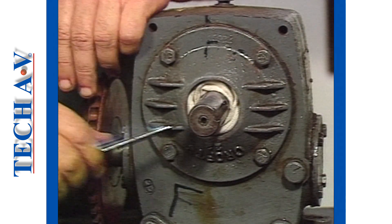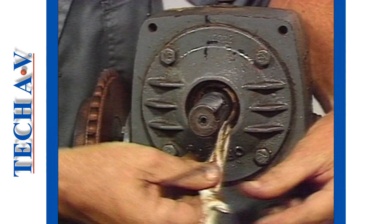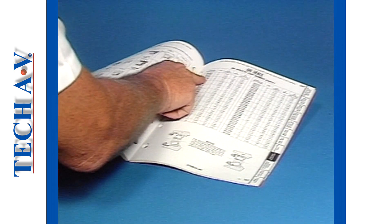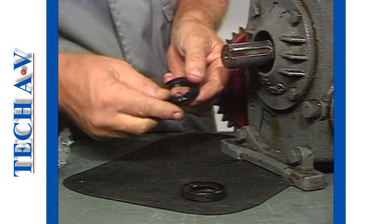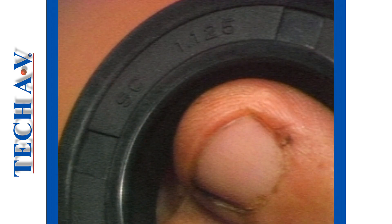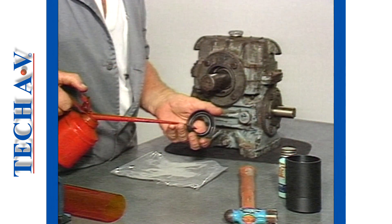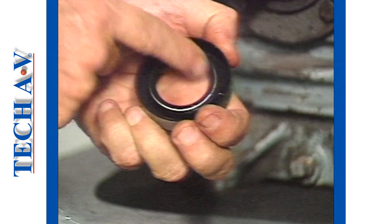It is important that the bearing be protected from any ingress of abrasive material. Turning now to the new seal, be sure to select the proper size and type, as recommended by the manufacturer, or by comparing the seal manufacturer's number with that of the old seal, where this is possible. Prepare the new seal by oiling the lip, using the type and grade of oil for the reducer.